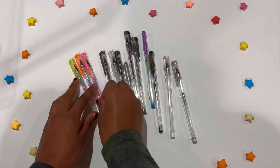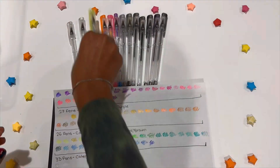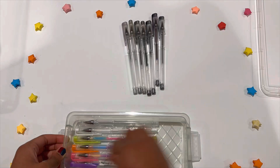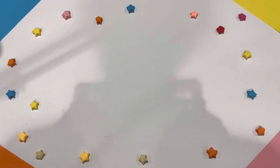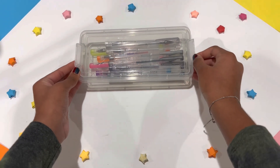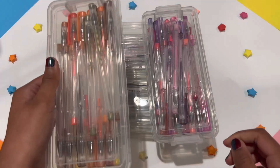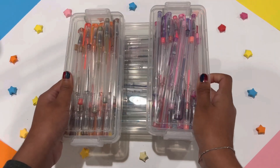Overall, I made four boxes of gel pens: the multicolored, gray, and white gel pens; blues and greens; pinks, reds, and purples; and the oranges and yellows. I hope you like this video and please subscribe!